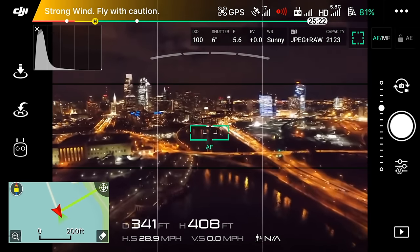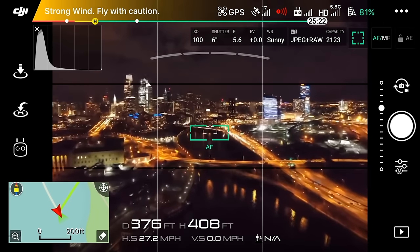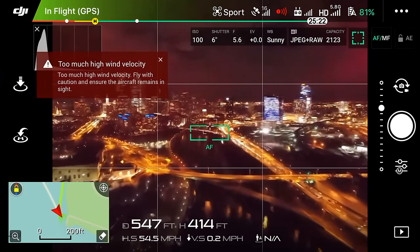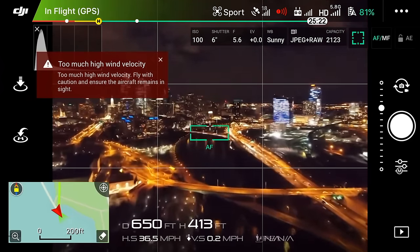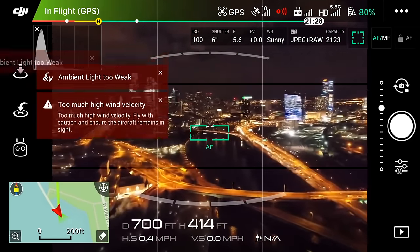What's up guys, Billy here, and today we're going to be talking about photography, mainly long exposure photos. Usually we talk about taking videos with our drones on this channel, but I've started messing around with some photography and I'd have to say that taking long exposure photos with my drone may be one of my new favorite things.